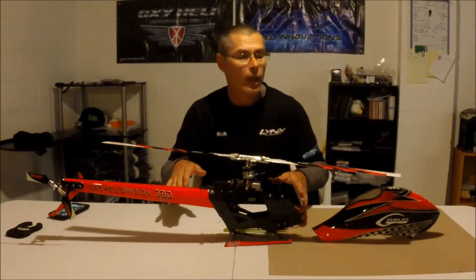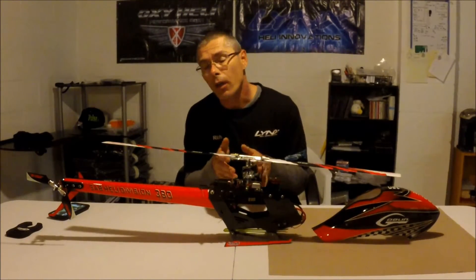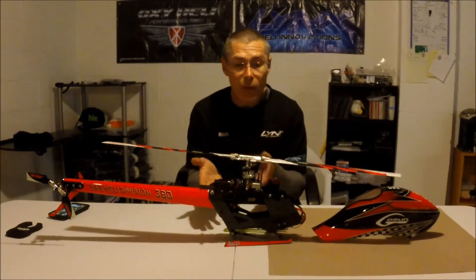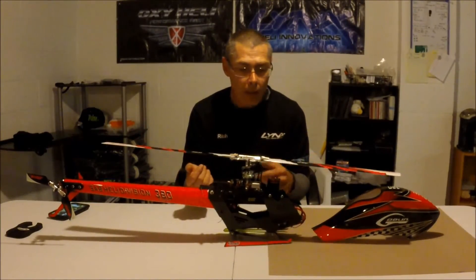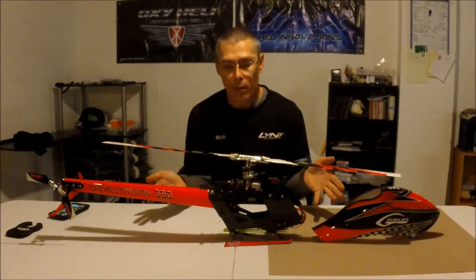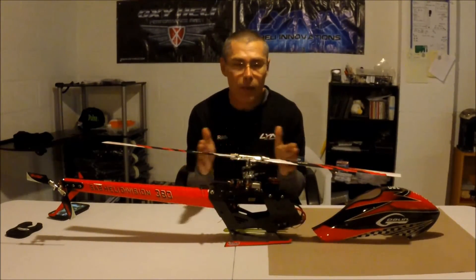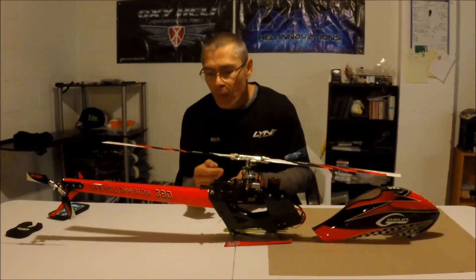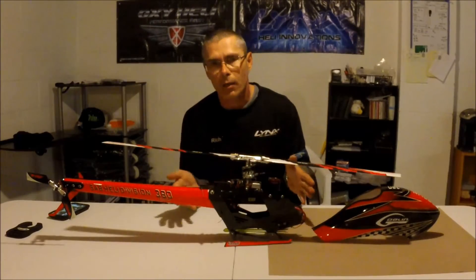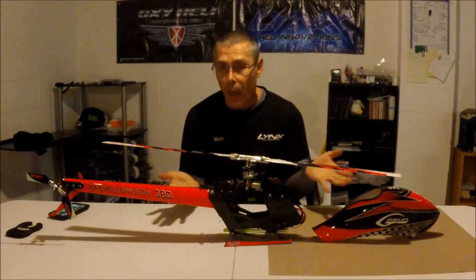If you're looking for a 380-size bird and you want to build on a budget, this bird handles nicely — you're going to crash it less than a less precise bird. You can go with a cheaper motor; you won't have as much power, but it's doable. The Servo King servos are doing just fine. I went with the BK 5005 for the tail because of the case size — I couldn't get the Servo King tail servo to fit. But yeah, you can build it budget-minded, so don't rule out the Goblin 380 in your research. It handles really good and you're going to enjoy flying it.